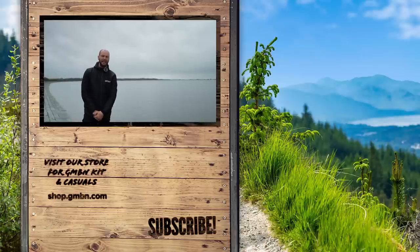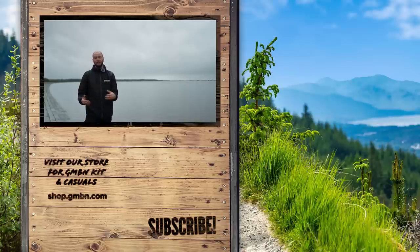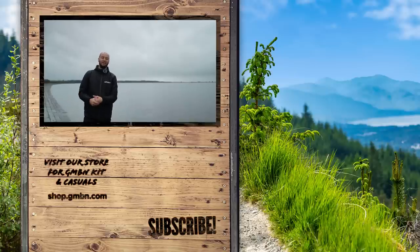Let me know what you think the flow state is. How do you find your flow out on the trails? Drop us a comment down below. As always, give us a little like and a subscribe — help support the channel. I'm going to go find my flow state right now, so for me, for now, I'm out of there. See ya! Let's go.